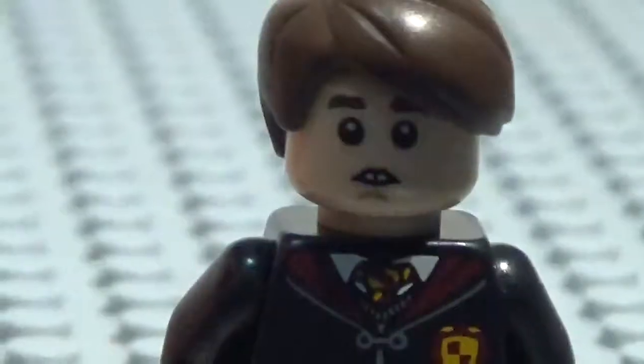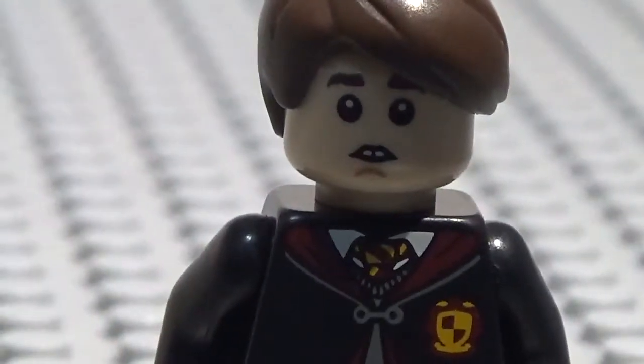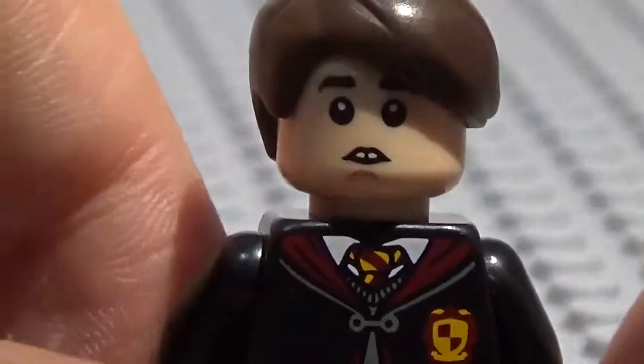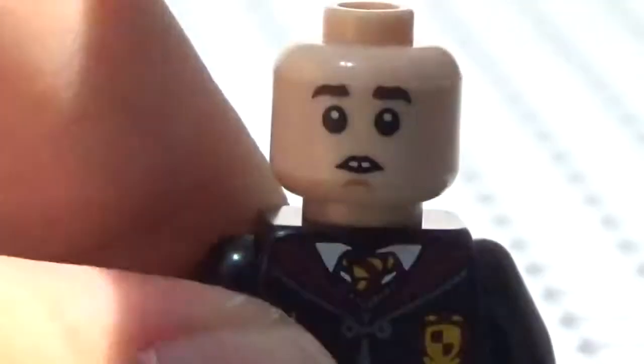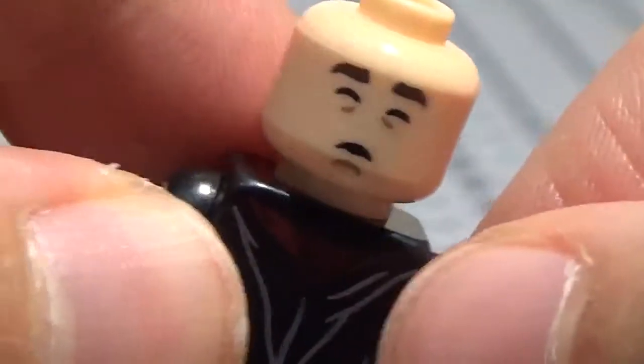Here is the head. This head is from the Neville Longbottom minifigure, which is him in his greenhouse attire. I thought this head was pretty cool — it has a double side, so here's the first side, and then here is the other side where he's fainted. Pretty cool.